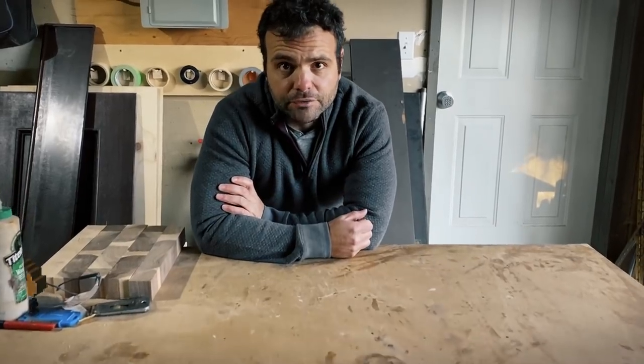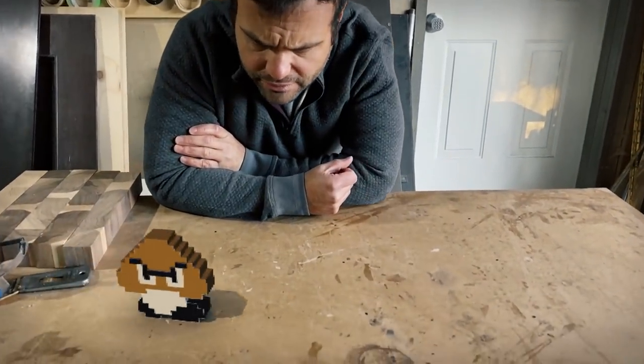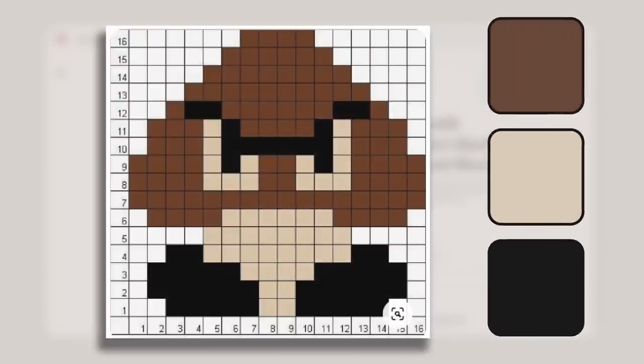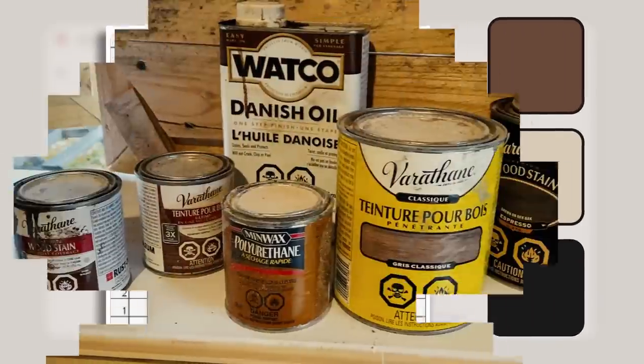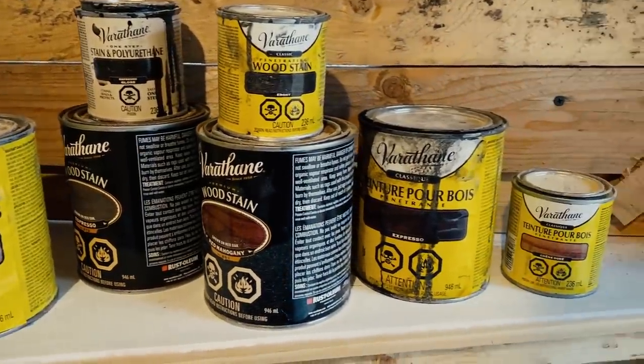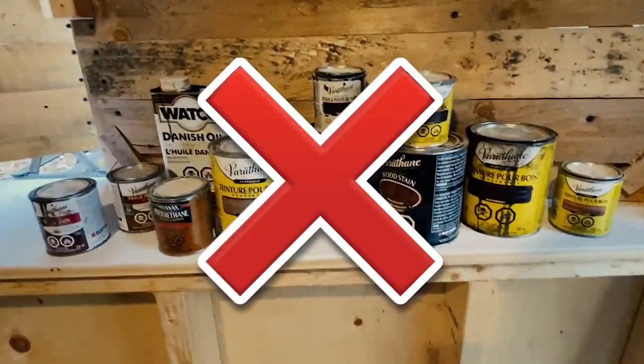The Goomba is a great character for this project because it has three distinct colors, and more importantly, colors that can be captured by natural woods. I do have a whole slew of different wood stains, but I want to avoid them completely. This board has to be food safe, and I just don't want to take the risk. So, natural wood it is.